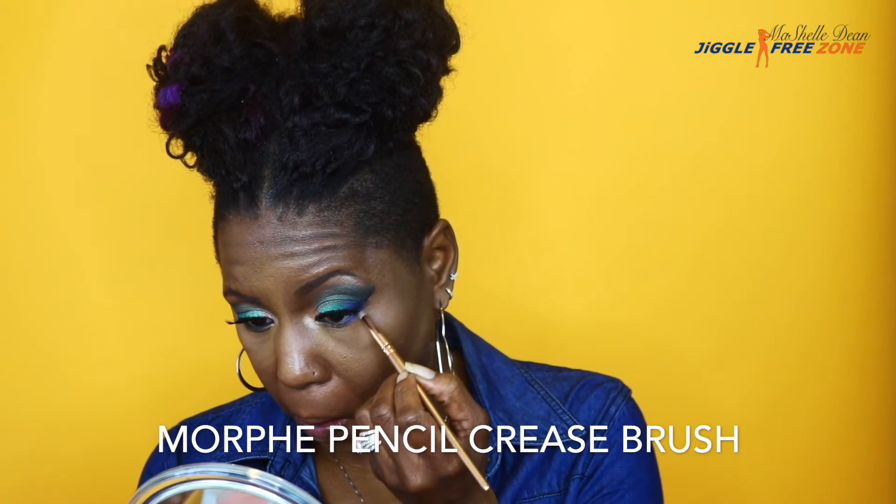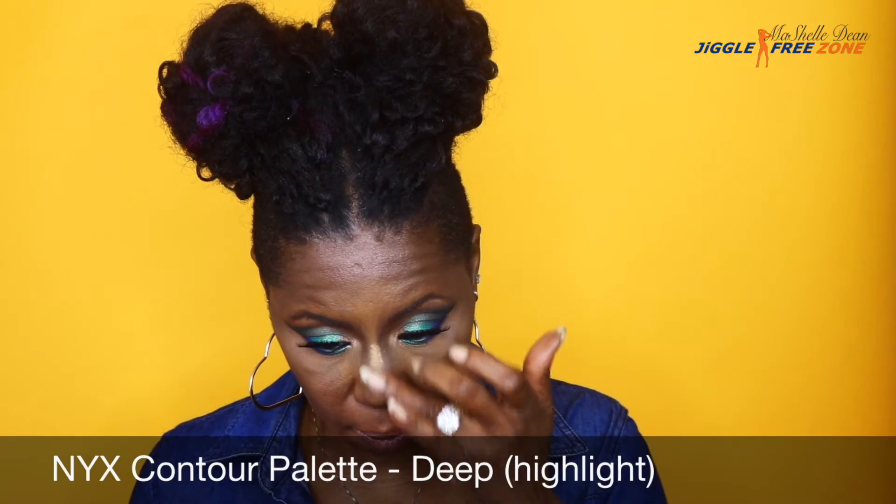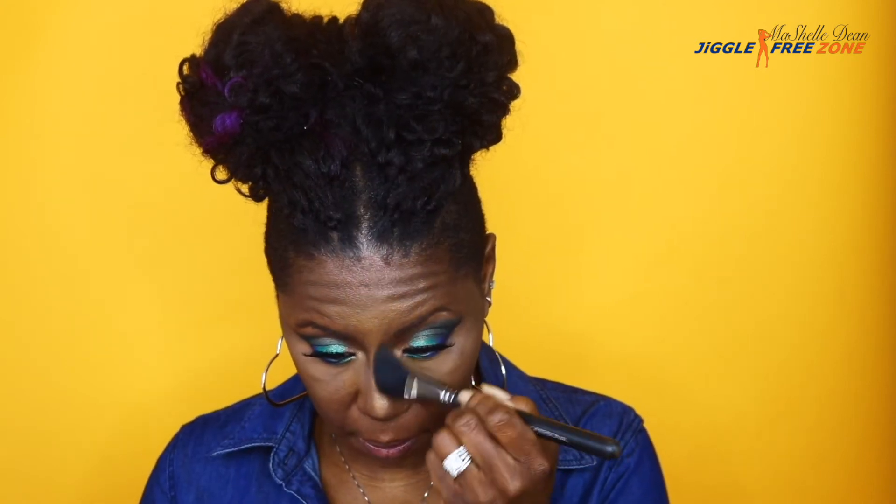To complete the look, I'm adding some color to my lower lash line — applying the color Twerk to the outer corner dragging down the bottom, and then in the inner corner applying Pool Party, which is our very first green color. I think this really ties all the colors together. I'm also contouring my nose using the Sasha Powder Blush from earlier, then highlighting my nose with the shimmer color from the NYX contour palette, applying with my fingers and blending with a foundation brush.